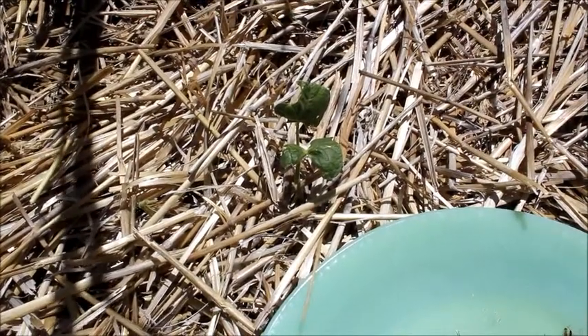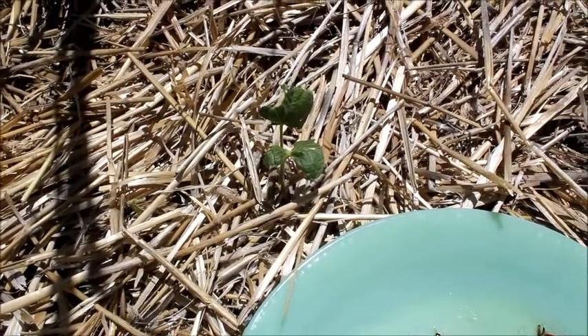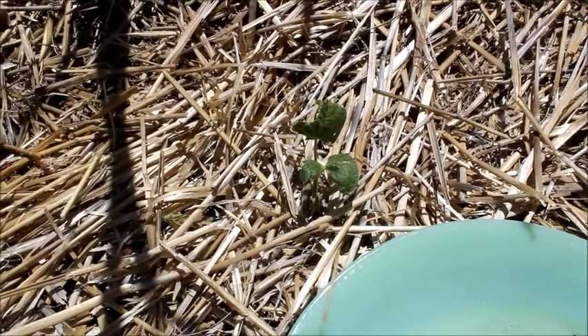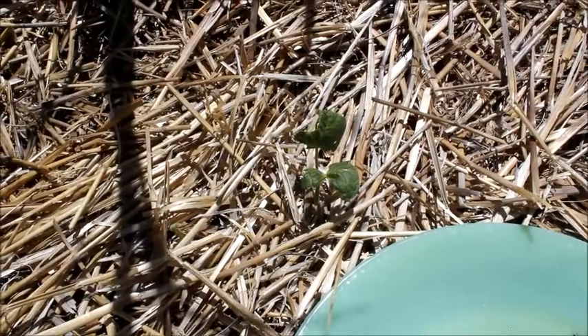Welcome to the Garden Blog for High Desert Garden Solutions by Marnie Brennan. I'm at my friend's house and she's struggling with earwigs. If you look at this plant, you can see that it's being eaten.